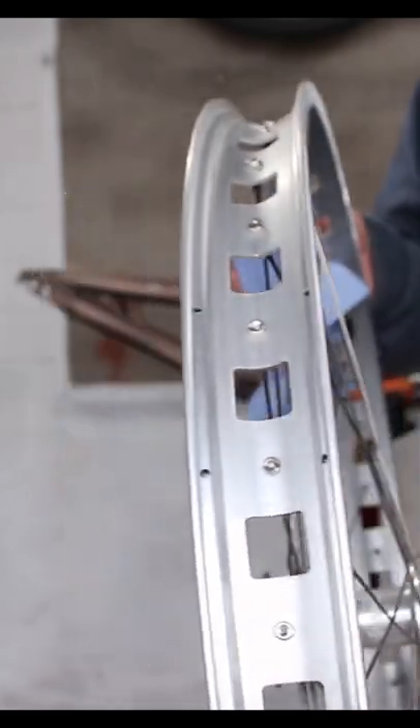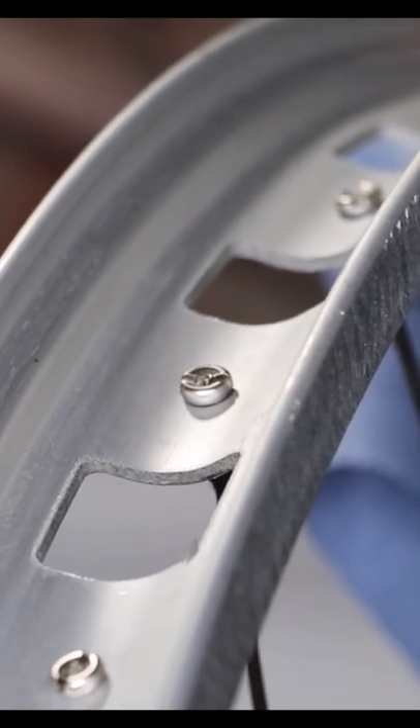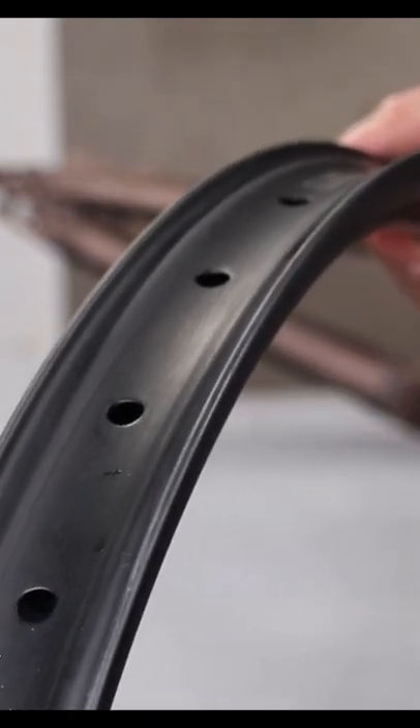It should also be stiffer, as trials rims are often single-walled with large cutouts to save weight, which isn't as stiff as a double-walled version like the Light Bicycle. The other advantage is I can go tubeless a lot easier too and avoid pinch punctures, which are common in trials.